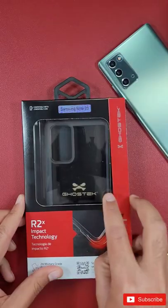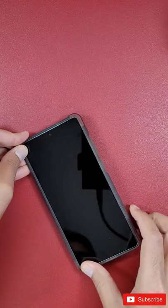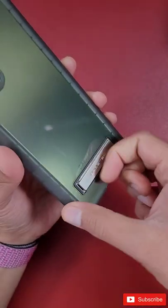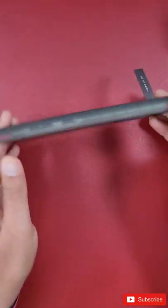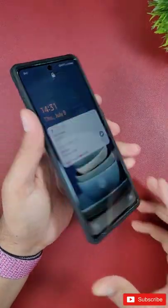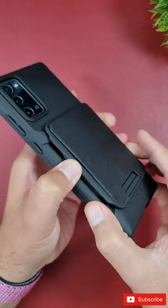Ghostex sent out a whole bunch of cases for the Note 20 and Note 20 Ultra, and in this video I'm going to quickly show you all the cases. I'm also going to do a giveaway of all these cases on my main YouTube channel, which you must subscribe to in order to enter. Check out that video — it's at the end of this video.